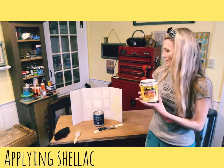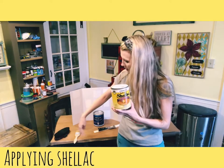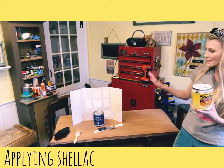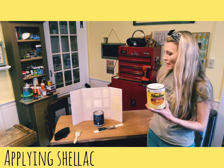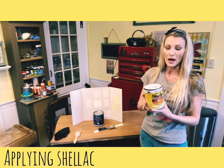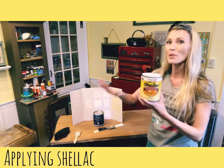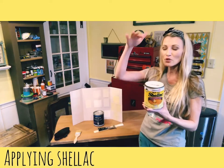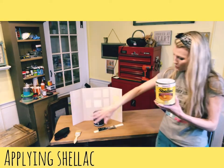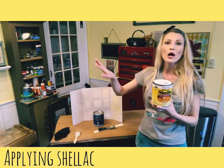I'm on to my next phase with the antique vanity I've been working on. In the first video I showed how I fixed the peeling veneer and puttied it around the top. The second video I sanded it down. Now I'm moving on to applying shellac to the bottom part of the vanity that I'll be painting.